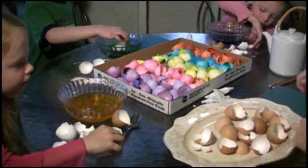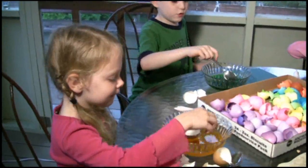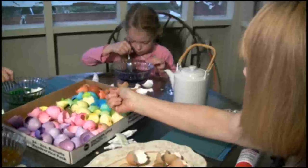Now put them in, and then with your spoon you're going to bathe the egg shell. Just use the spoon and gently move it around — don't be afraid of the water.